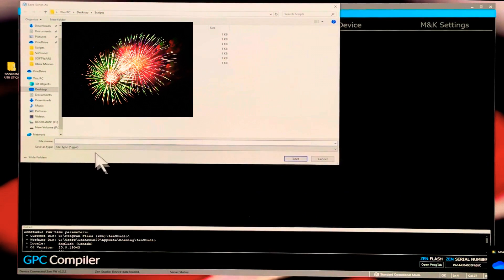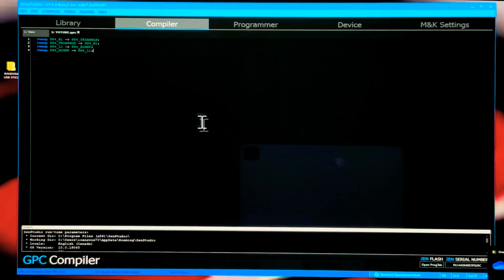Now simply hit File > Save As and name it whatever you want — I'll call this one 'youtube' since I'm using it for my video. Save it somewhere you know where to find it. I can't tell you how many times people say they can't find their file — please make sure you save it somewhere you'll remember. Once that's done, hit Save and you're good to go.